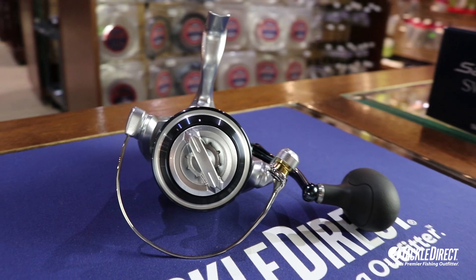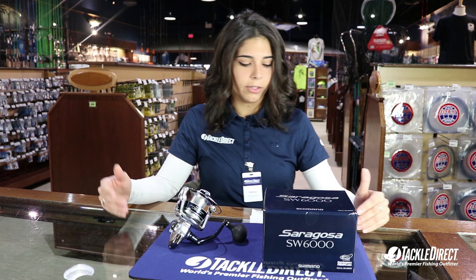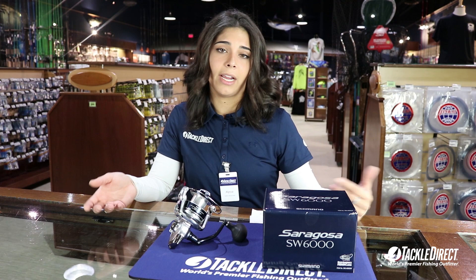This reel is sealed — it can definitely take some splashes, however I wouldn't recommend fully submerging it. They're also extremely durable reels, so it makes a perfect inshore striper fishing reel, while also working as a light offshore setup. It's rated for 30 pound braid, so check them out at TackleDirect.com or in store.